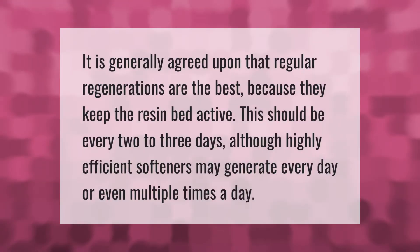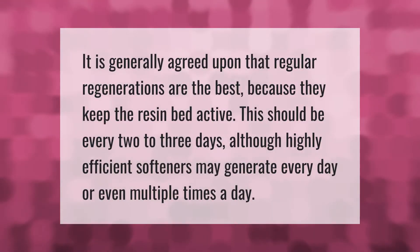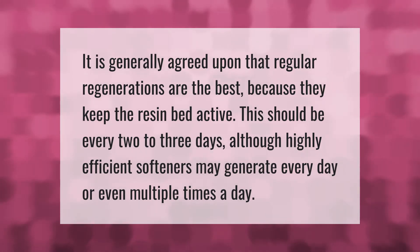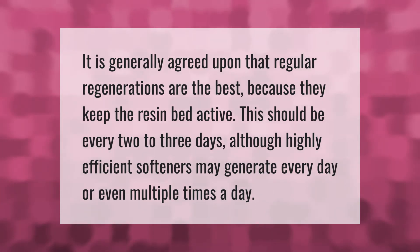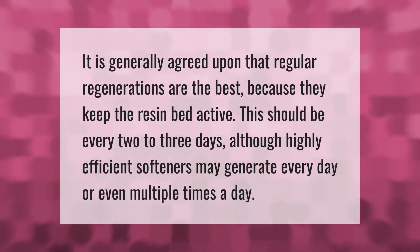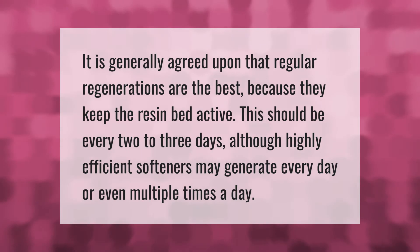It is generally agreed upon that regular regenerations are the best because they keep the resin bed active. This should be every two to three days, although highly efficient softeners may regenerate every day or even multiple times a day.